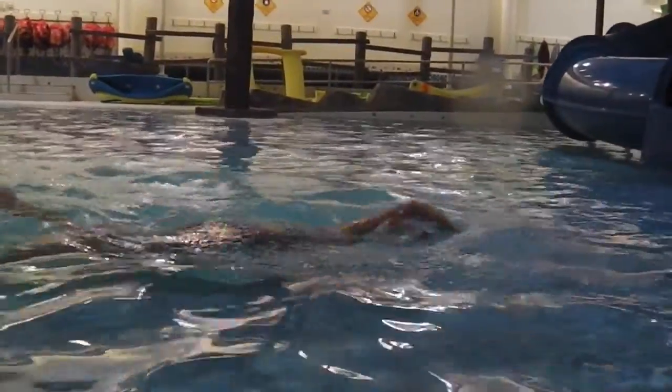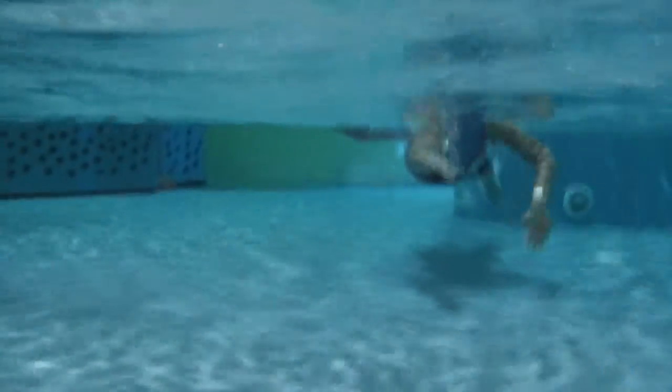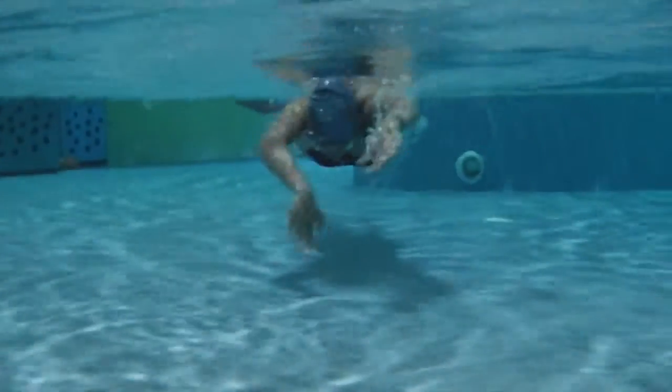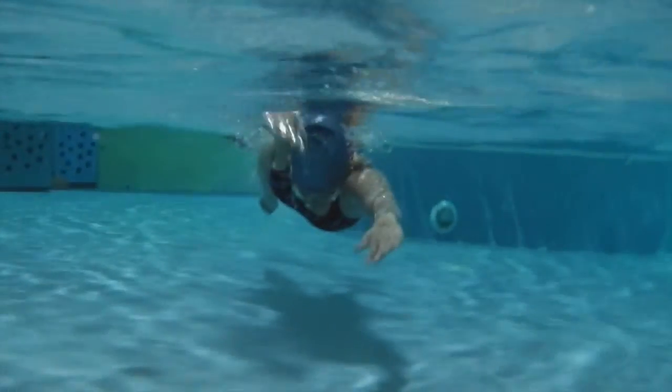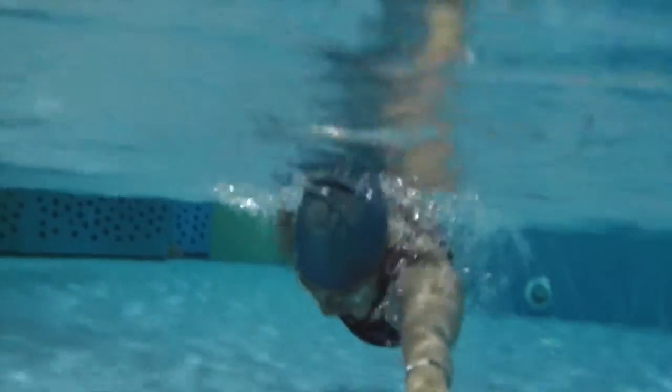So you have a nice entry here, just thinking more of that elbow-led recovery. From the front you can see that catch — look how you're getting over. Great work. Good job.